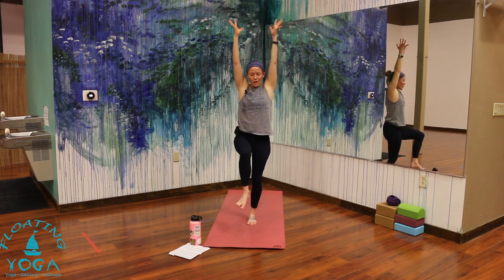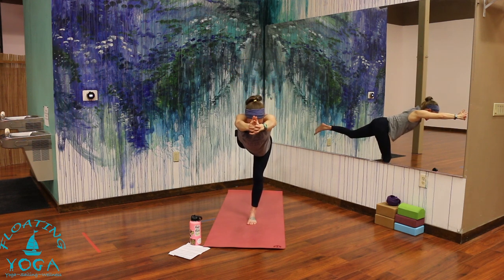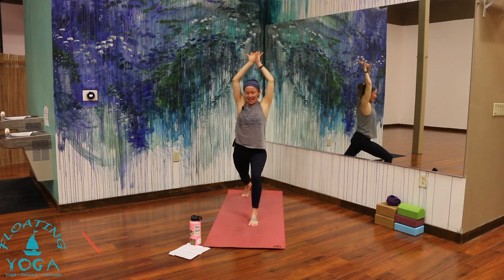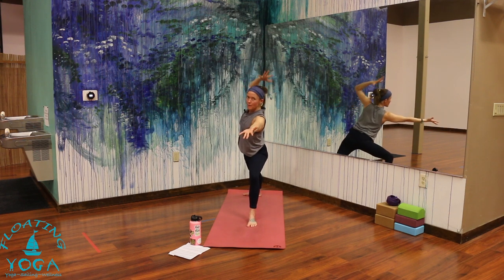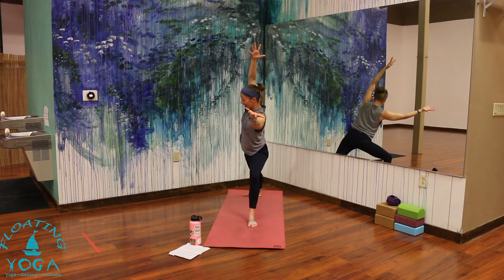Unwind to one-legged Tadasana, inhale. Warrior three as you exhale — try it with your arms reaching forward, maybe interlaced. Take a breath in, stretch. Exhale, step it back, high crescent lunge. Inhale as you are. Exhale, warrior two — open it up. This time inhale, stretch your left arm forward. Exhale, right arm above your head — so you're taking a side angle like you're holding a beach ball. Really rotate your heart open, find your side core, your obliques. Turn them on, let them lift you up. Feel the length of your spine. Stay with your breath.